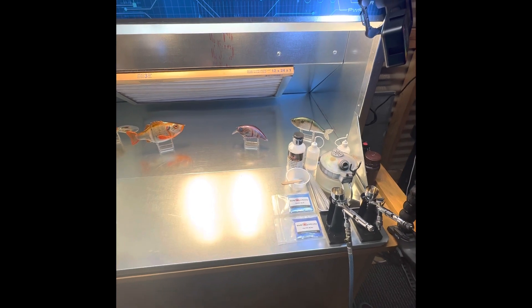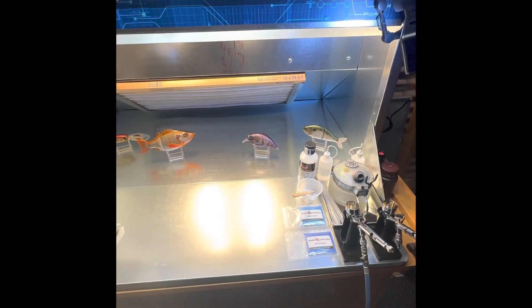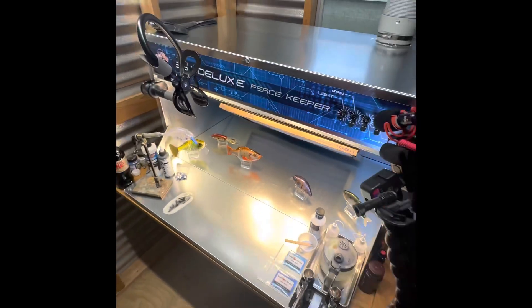The booth runs about $785. I've also got the smaller version, which is the 24-inch Deluxe.